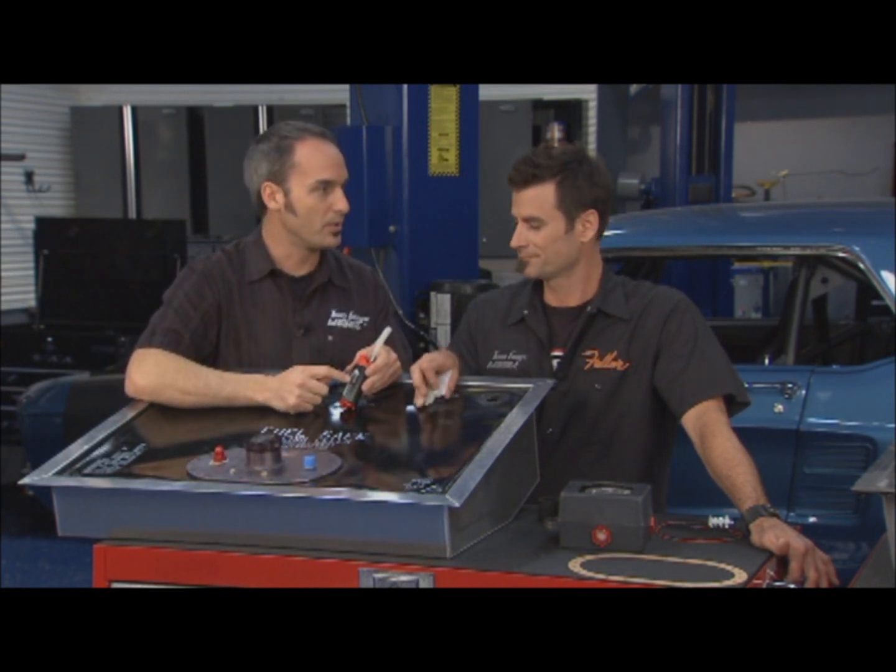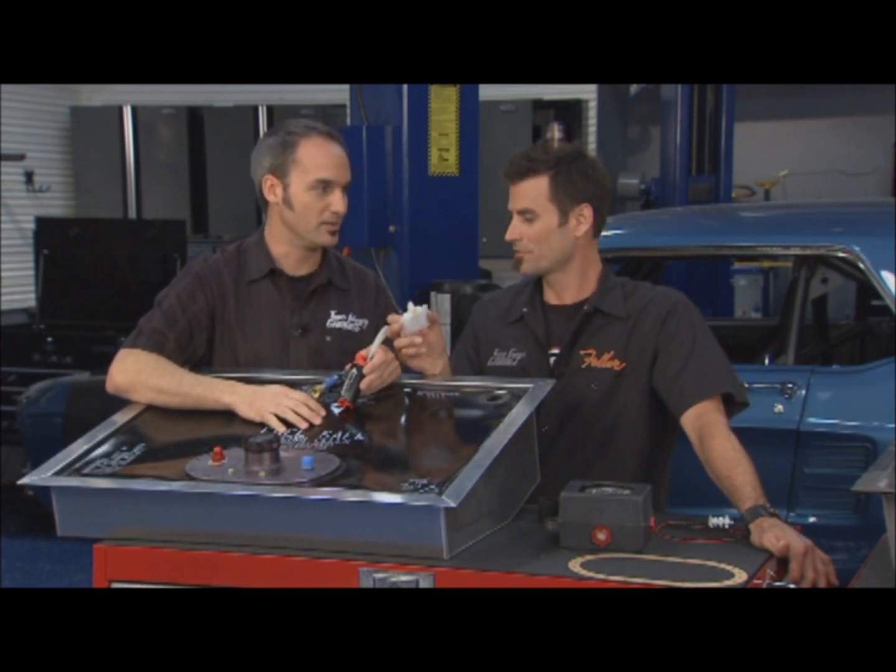You hear a lot of guys complaining — oh, my pump overheated and stopped, but after a while it cooled down and kept pumping. Well, you're probably cavitating. You're not cooling your pump; you're seizing it up. Or your filter is clogged.